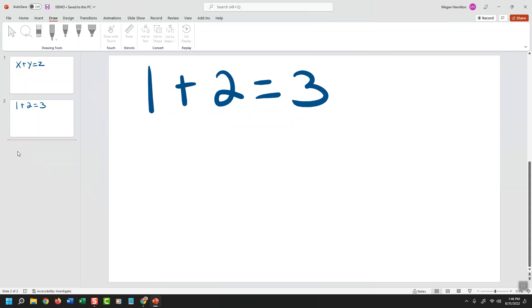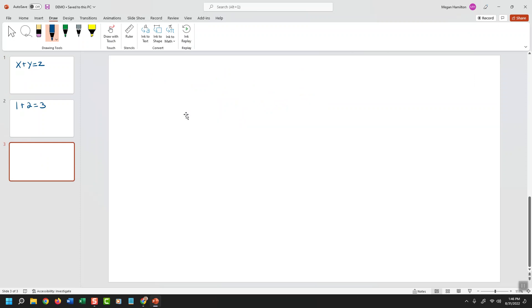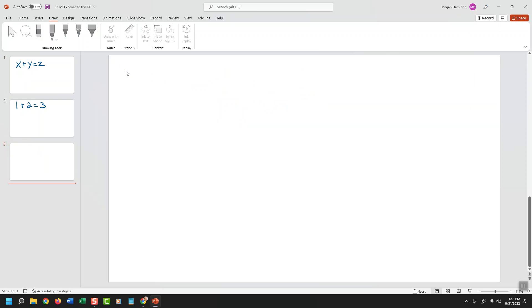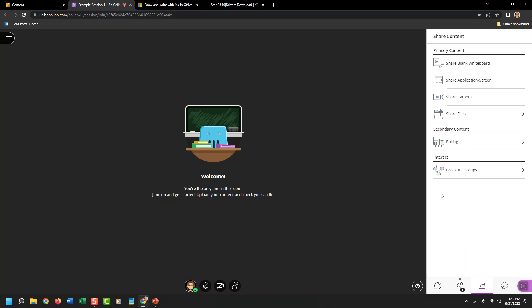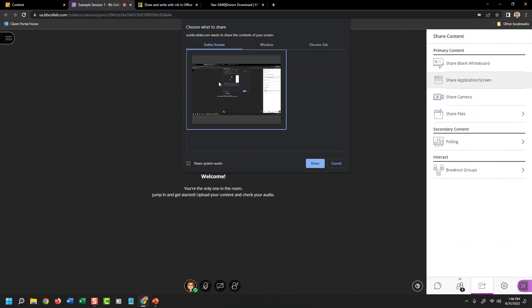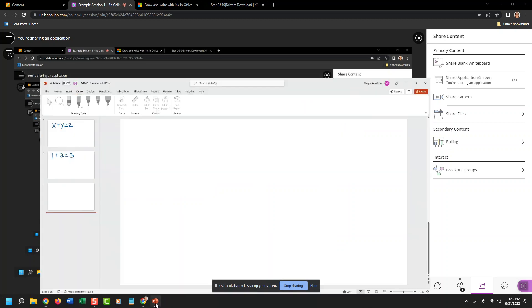I'm going to create a third slide and then share this in Collaborate Ultra. Now that I know this tool is working and I have a handle on how to annotate, I'll minimize out of PowerPoint, go to my Collaborate Ultra session, access my share panel, click Share Application Screen, choose the full window to make sure I'm not cropping anything out, and then click Share. At first you might see a window-in-window infinity room effect — that's normal because you're sharing what's on your screen, which is Collaborate Ultra. So you'll move away and go to PowerPoint, then start annotating on top of your slide.